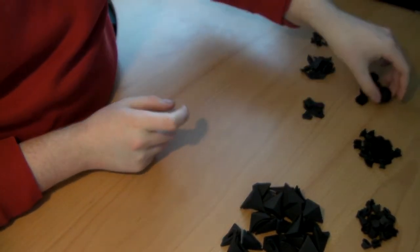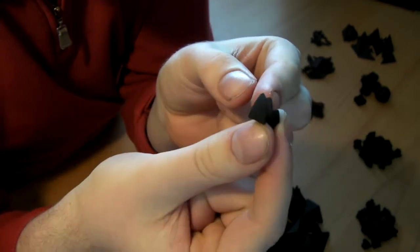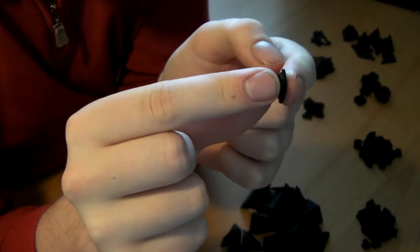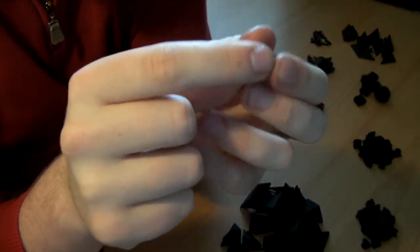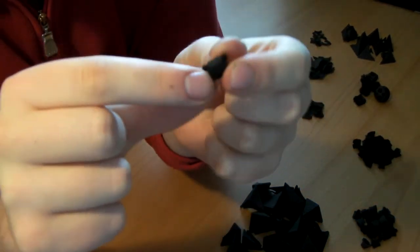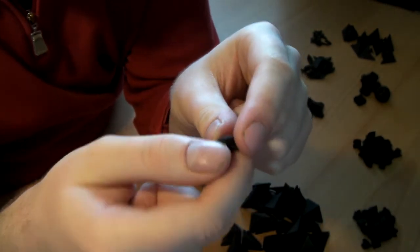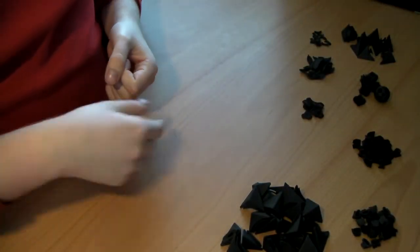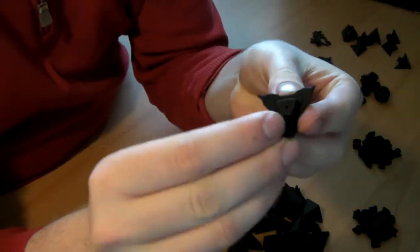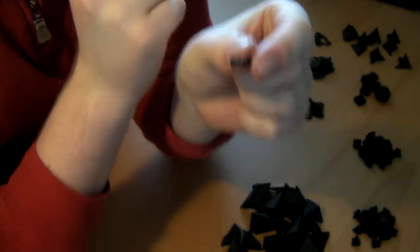Those are the square pieces and the core. You should have 24 of these pieces — they don't really have a name. They are equivalent to the pieces on a dynarombic dodecahedron. So those are these internal pieces. You should also have 24 of these internal pieces. These pieces kind of surround the edges; I actually call them corner supports because they fit into the corners. You should have these very tiny edge pieces — there should be 12 of these. But these pieces aren't really necessary at all, so if you don't have them, don't worry about them.